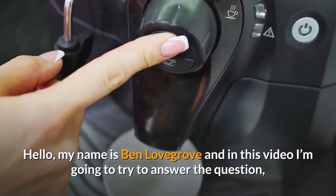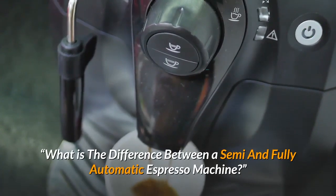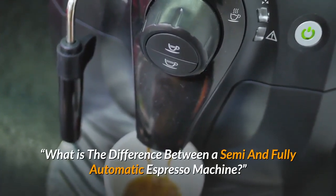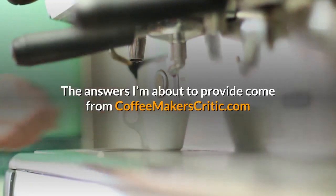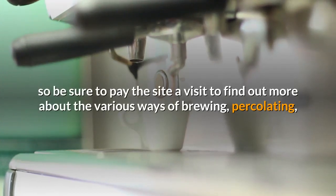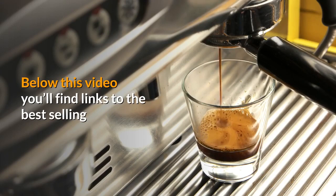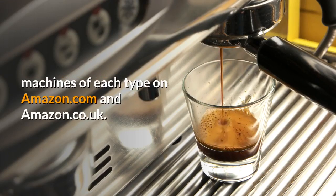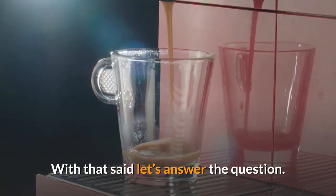Hello, my name is Ben Lovegrove and in this video I'm going to try to answer the question: what is the difference between a semi and fully automatic espresso machine? The answers I'm about to provide come from coffeemakerscritic.com, so be sure to pay the site a visit to find out more about the various ways of brewing, percolating and consuming coffee. Below this video you'll find links to the best-selling machines of each type on Amazon.com and Amazon.co.uk. With that said, let's answer the question.